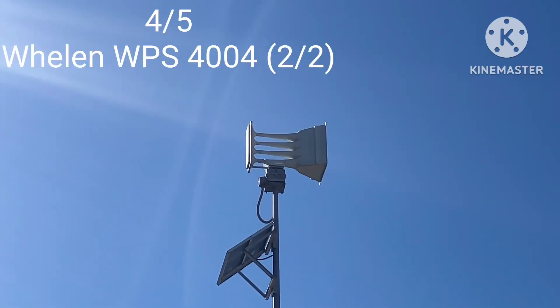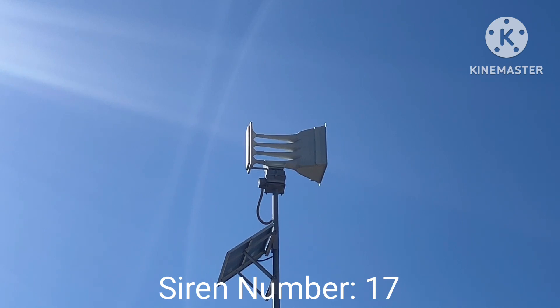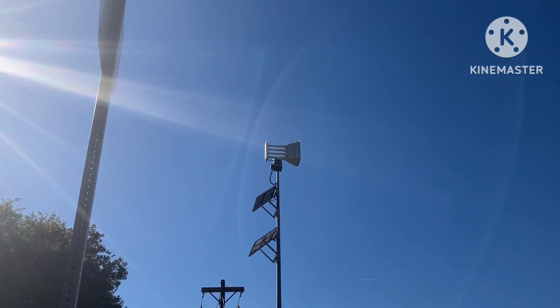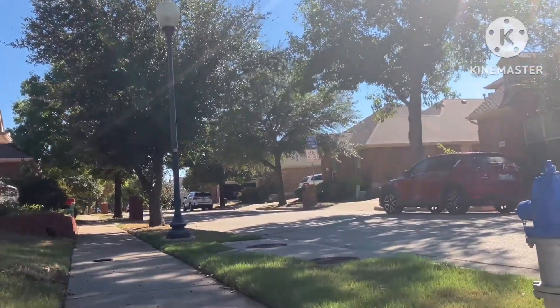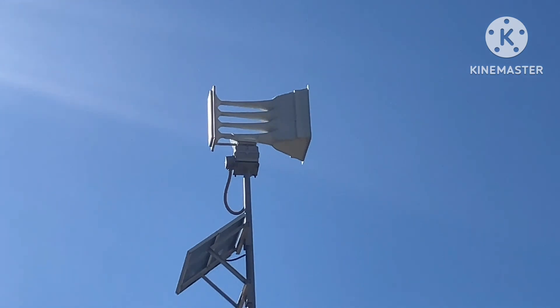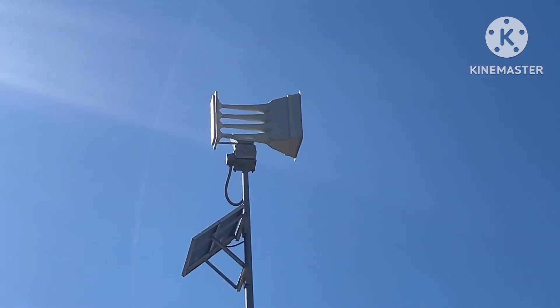This is siren four out of five. This one is another Whelen WPS 4004, and this one was upgraded to an ESC 2030. The people are not going to have a good time looking at that. There is literally a neighborhood right there, and that siren is just sitting there — so when the siren sounds off, all those people will hear it all over the place. It's just another Whelen 4004, nothing special.